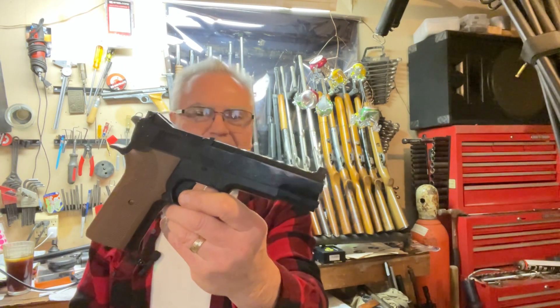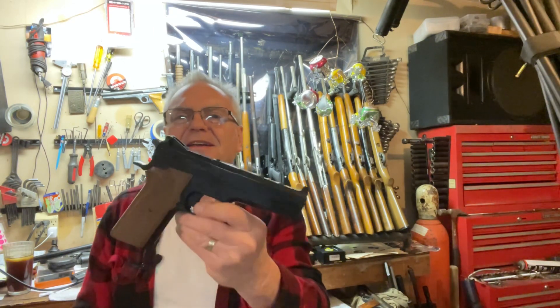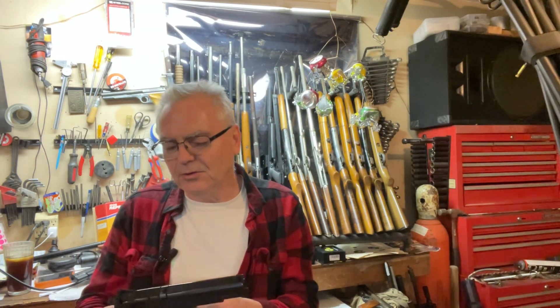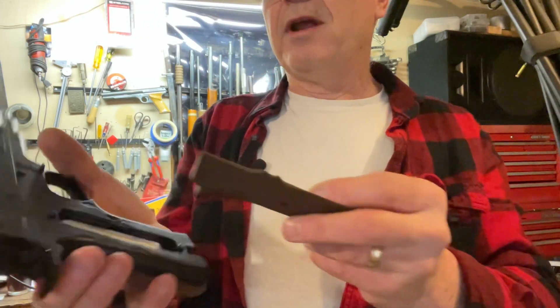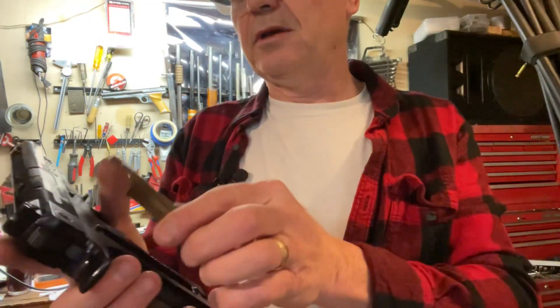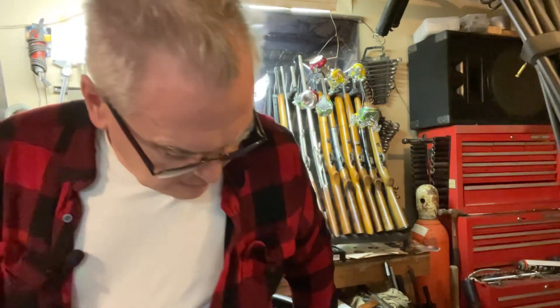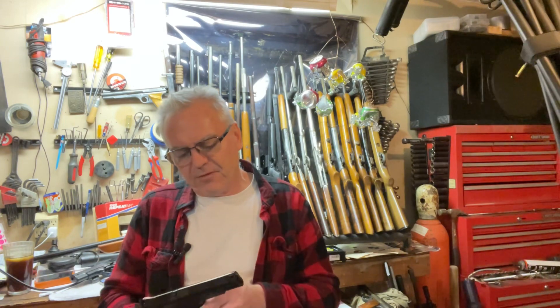This is only like the second or third cylinder of pellets through it since it was unboxed, so it's pretty darn cool having something this old and in this good of shape. Before we go — the way you charge it is underneath the right hand grip is where your CO2 goes, clips right onto the body of the gun like that. From the other one I was getting 35 or 40 good shots before needing a new cylinder, which is not too bad for a pellet pistol running on CO2.